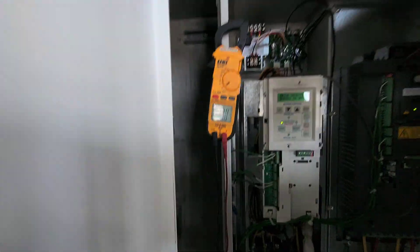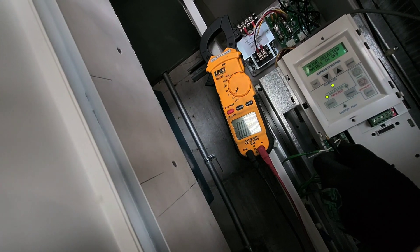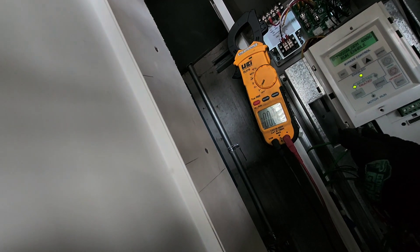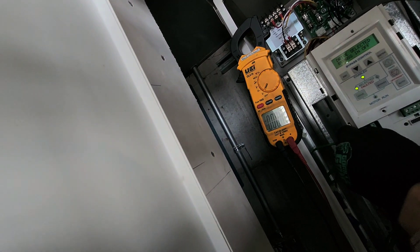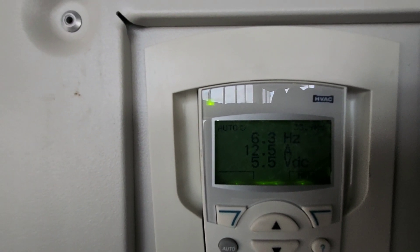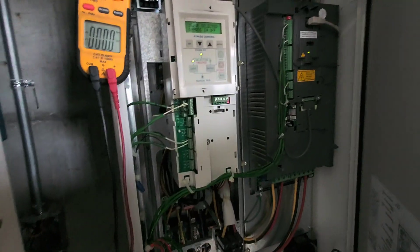I don't know how I'm going to do this one-handed, but I'll try. Put one lead here on two, one here on six — and look at that, she starts to run.